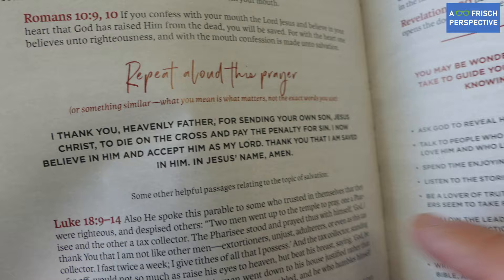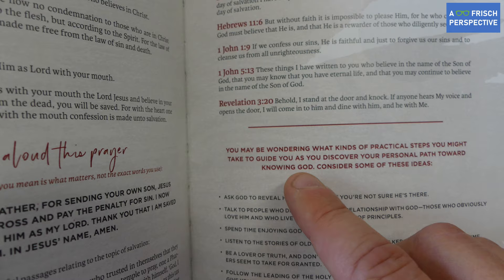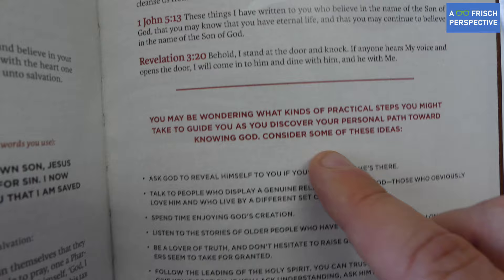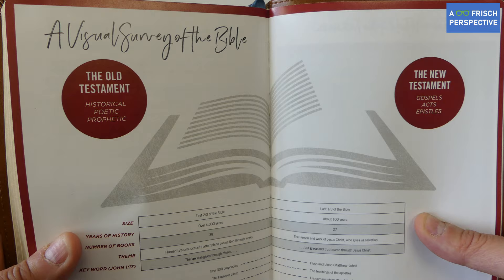There are some other verses and good helps here, especially if you are just coming to faith in Christ or want to give this to someone you're sharing the gospel with. It also offers practical steps to guide you as you discover your personal path toward knowing God — some really good ideas for growing in your faith. There's also a visual survey of the Bible that gives you the whole overview of the Bible in a snapshot.